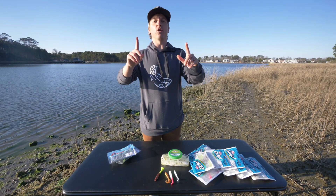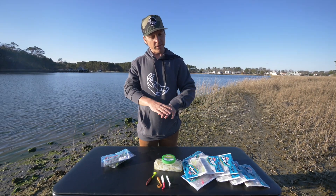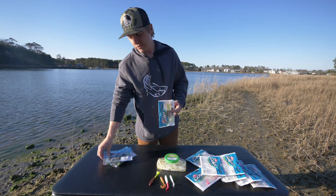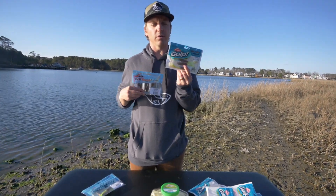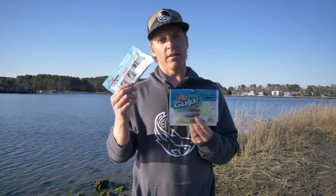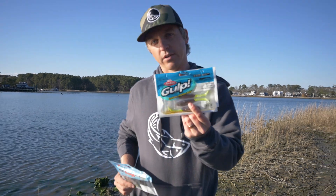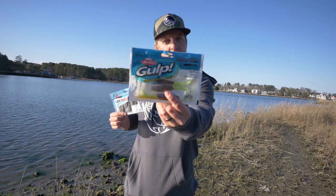Is Berkley Gulp worth it? Berkley Gulp actually has some new things they came out with. This video, by the way, is completely unsponsored. We're going to be talking and comparing two big things: Berkley Gulp and Z-Man. Z-Man kind of represents a lot of the other soft plastics out there — unscented, though they do have some scented soft plastics. Berkley Gulp, you get the scented version. It's a little bit more expensive.